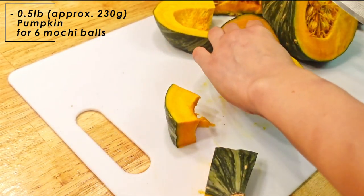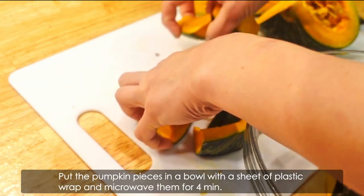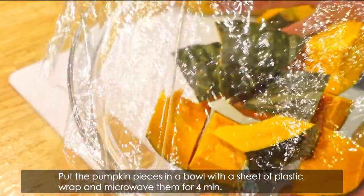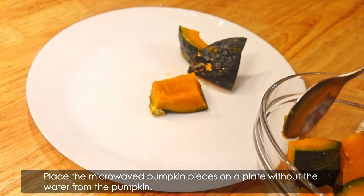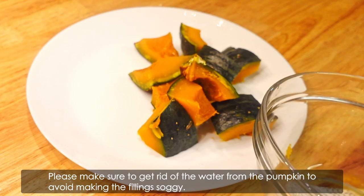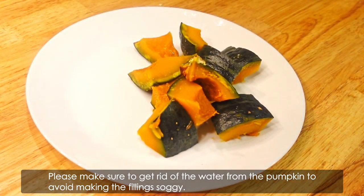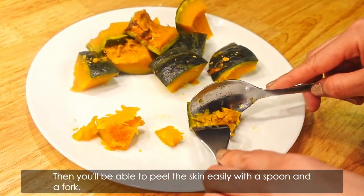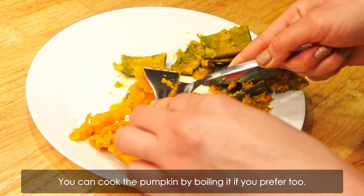To peel the pumpkin skin, it's easy to just microwave it first. Put the pumpkin pieces in a bowl with a sheet of plastic wrap and microwave them for 4 minutes. Place the microwaved pumpkin pieces on a plate without the water from the pumpkin. Please make sure to get rid of the water from the pumpkin to avoid making the filling soggy. Then you'll be able to peel the skin easily with a spoon and a fork. You can also cook the pumpkin by boiling it if you prefer.